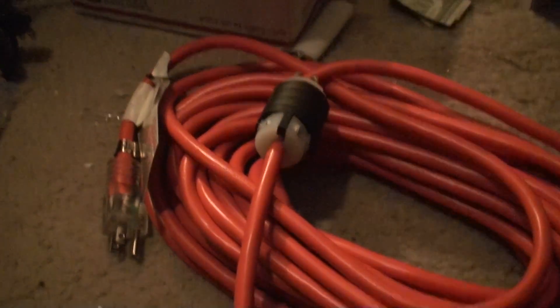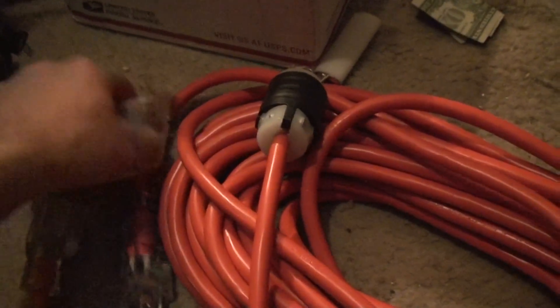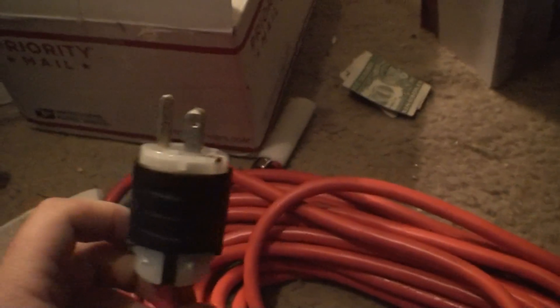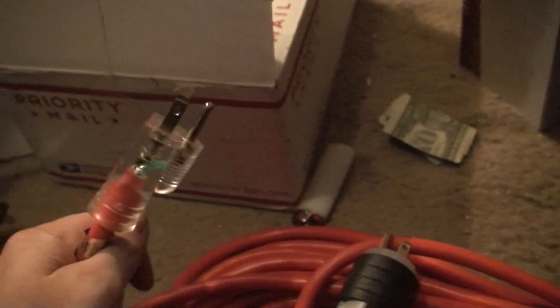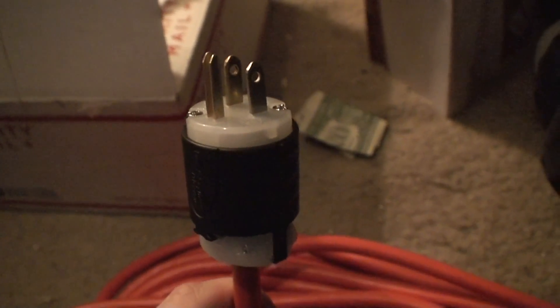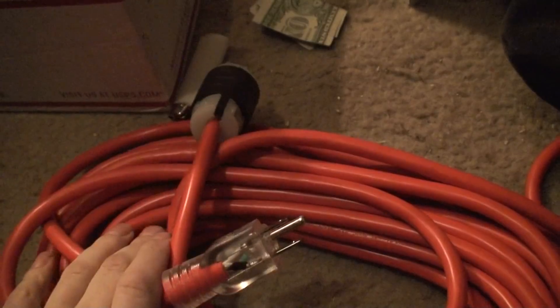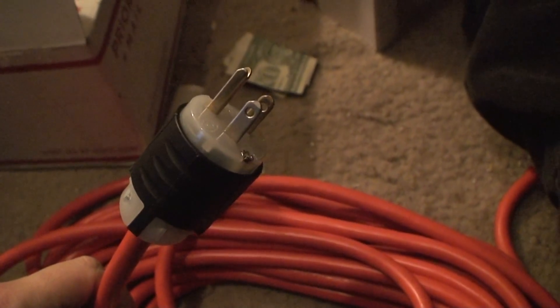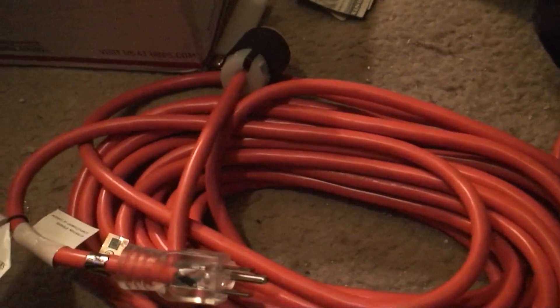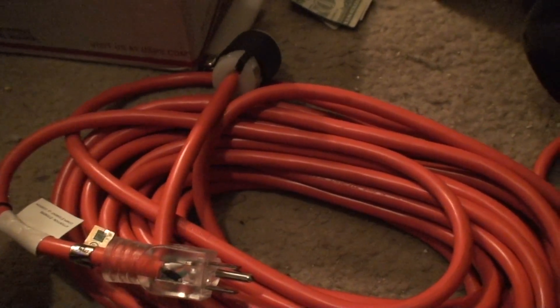Here's the modification to the extension cord. It's 12-gauge, 50-foot. All I did was lop off the female end and attach another male end. So you see you got the male end here and the male end here. One end plugs into the outlet on the generator; the other end plugs into the outlet on the side of the trailer, so the generator sends power to that outlet, which then sends power to the furnace. Such a simple modification, and I have my own special generator cord for powering the furnace. That's going to do it for converting the furnace to generator power. Thanks for watching, hope it helped.